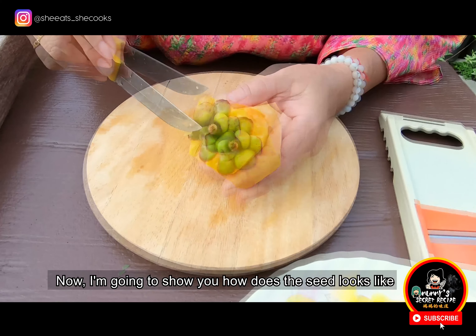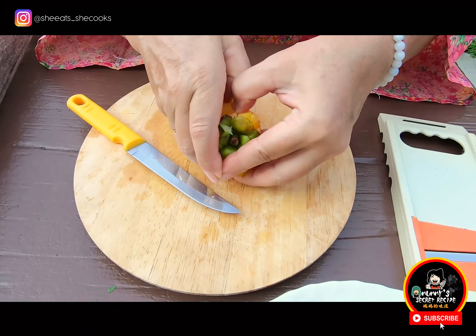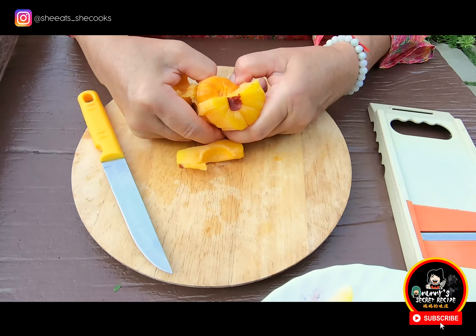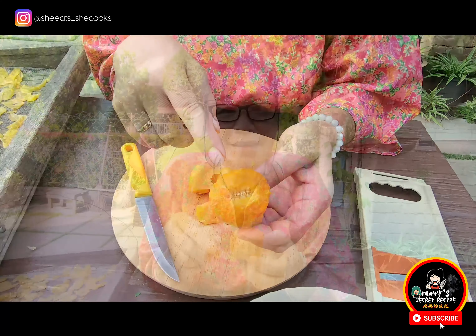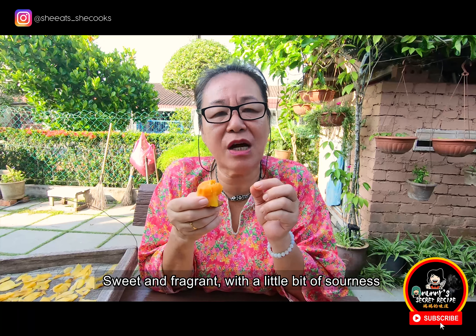Now, I'm going to show you how the seed looks like. This is the seed, and it is edible. Do you believe that it is sweet? It is very sweet — sweet and fragrant, with a little bit of sourness.